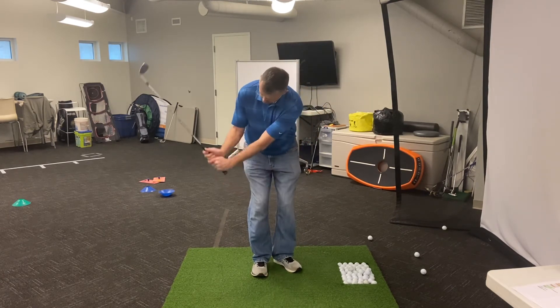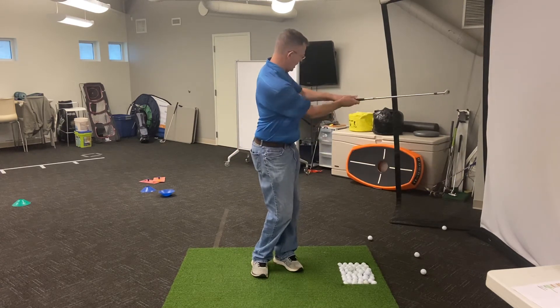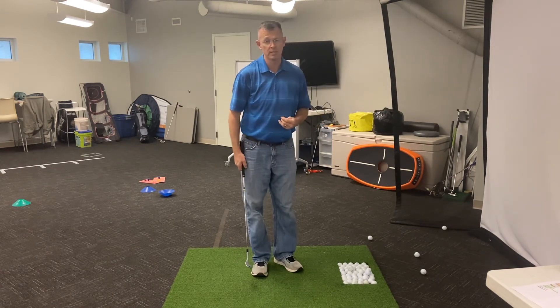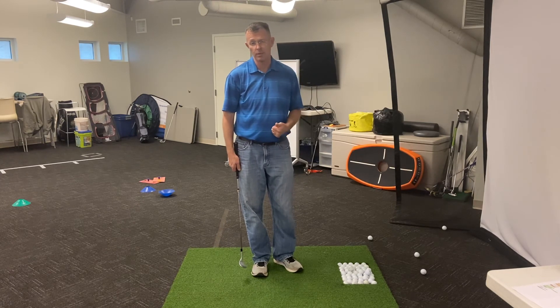That wrist is going to cock up, cock down, and we're going to turn our shoulders forward, maintaining soft elbows, club face facing up. This is going to take some getting used to, but this is a very, very important shot to allow us to score better in the game of golf.